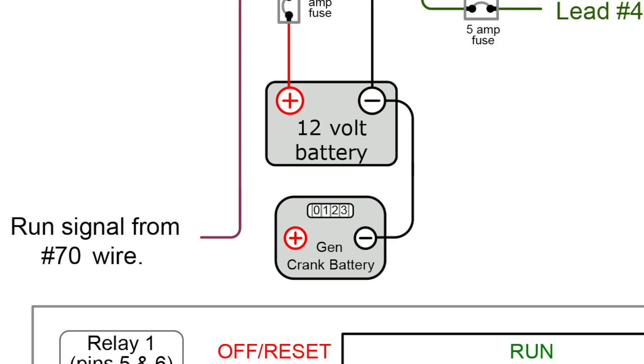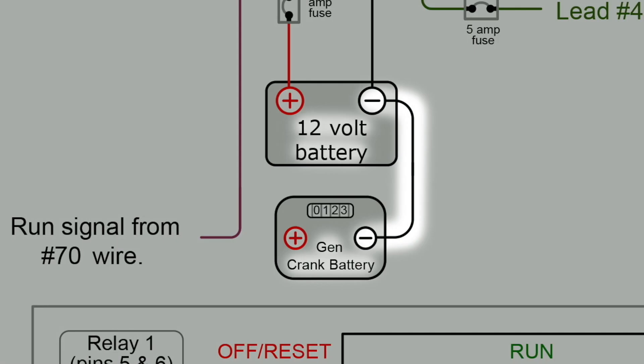We know that pin two is the positive coming in from the generator for the run signal, but what we need is a negative to correlate it against to complete that circuit, or else we won't be able to measure 12 volts across pins two and four. You'll notice on the diagram that it has the negative of the generator battery or the crank battery connected to the negative of your battery bank. That's what's required to complete this 12-volt run signal. So if you're not measuring 12 volts from pins two to four when the generator is running, and you're sure you have the right run signal wire, be sure your negatives are bonded.